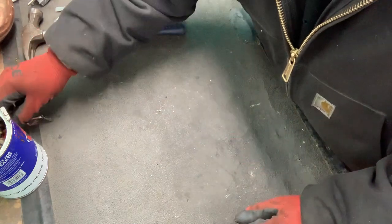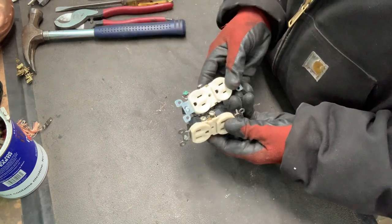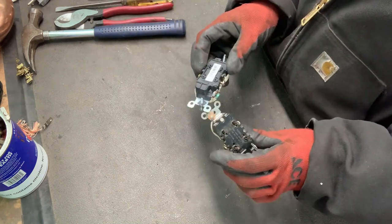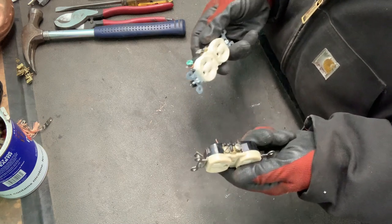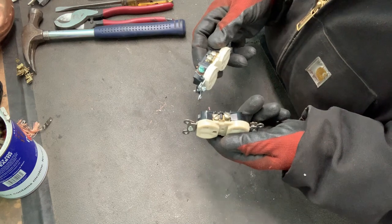I clip them off. Okay, now the other thing I was going to show you was how to scrap outlets. These are pretty simple — they're always going to have brass inside.